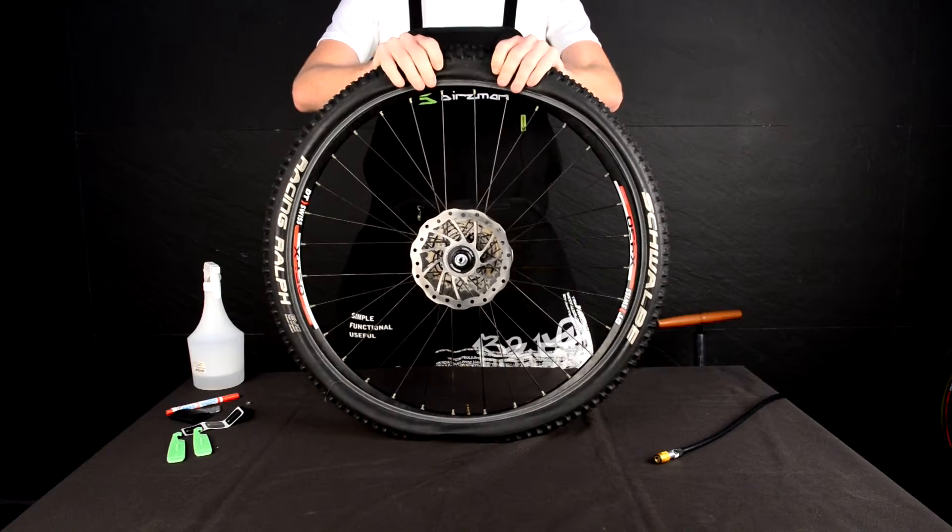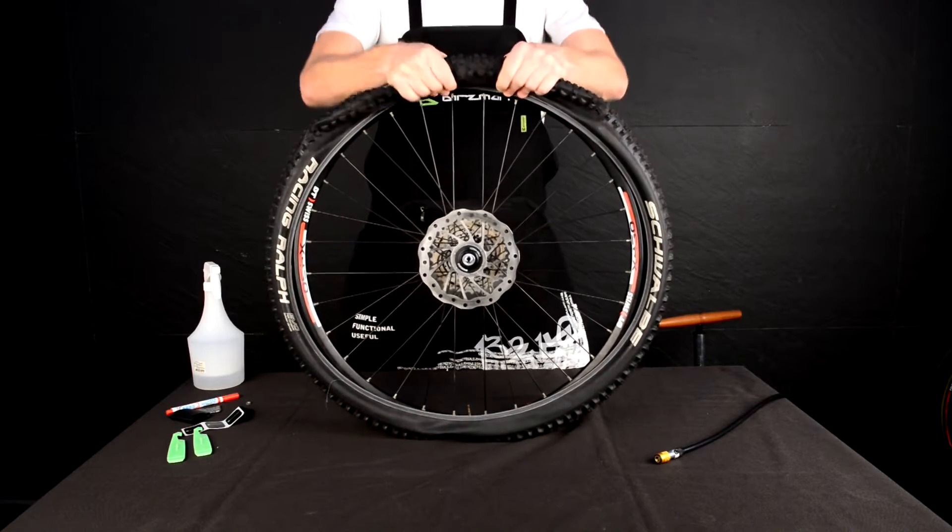Holding firmly onto the tire and the tube, pull away from the wheel until separated.